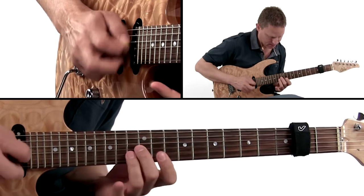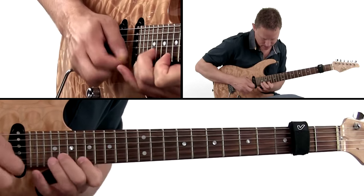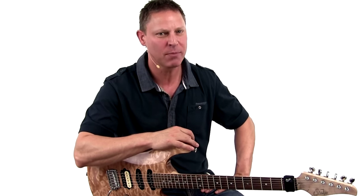By improvising with these tools and concepts, you'll use the skills to create music and not sound like you're doing math. So if you are inspired, feel free, be creative with skills. Grab your guitar and join me on Skill Creativity.